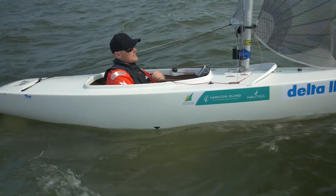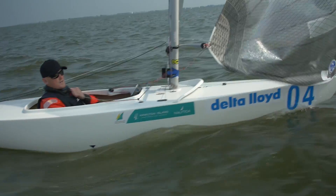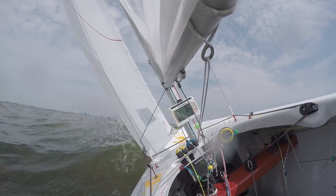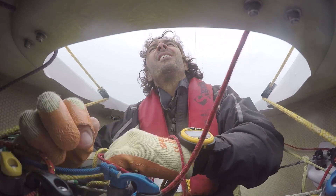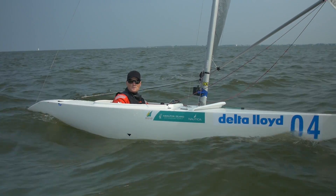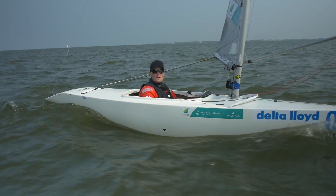We've got a whisker pole that basically pulls the headsail out for sailing downwind as well. I try and keep my boat fairly simple. A lot of people have got a lot more adjustments than me, but I feel the less adjustments to make, the less things I can stuff up, basically.